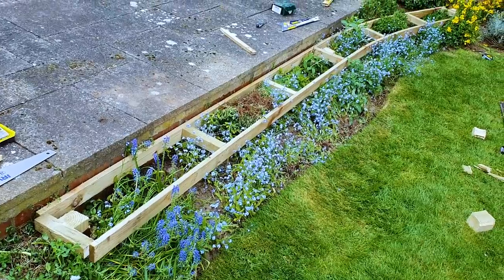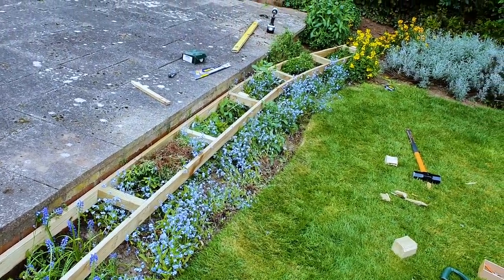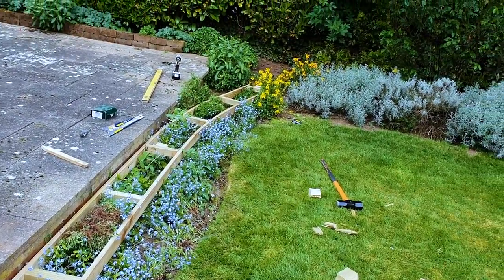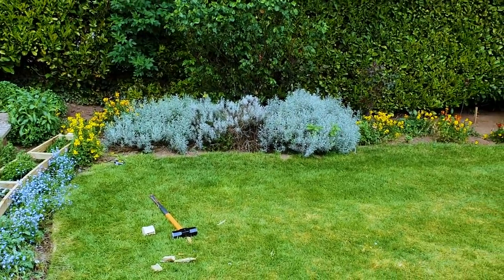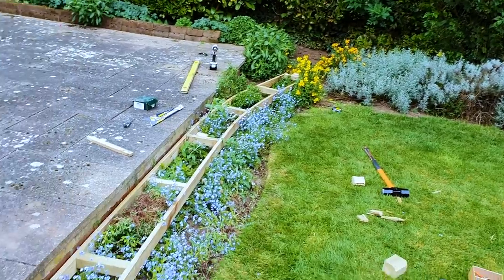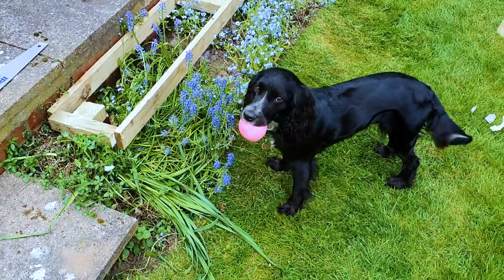And just as a quick example, this is the start of the garden railway track bed. Now this is wide enough for double track, and as you can see the turn is starting to go round there. Now when I've got a bit further I'll show you how I did it and bring it to you in a small series, but progress while the sun's out and Lulu's having fun as well.